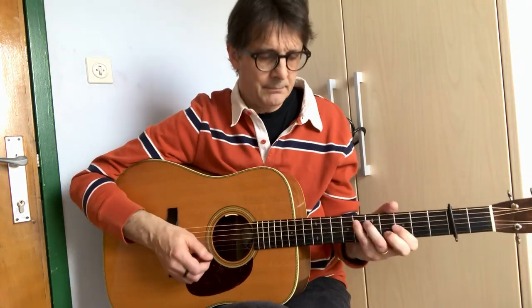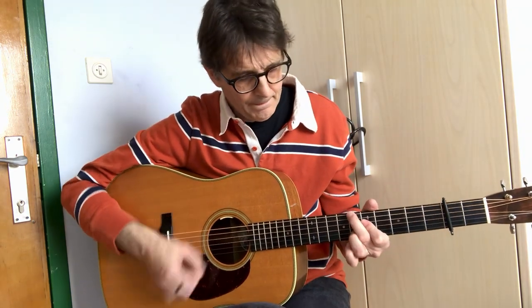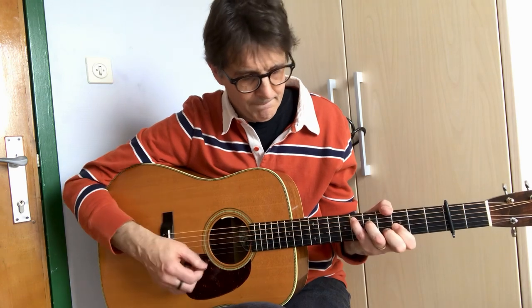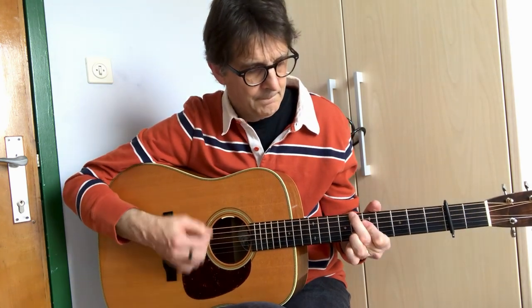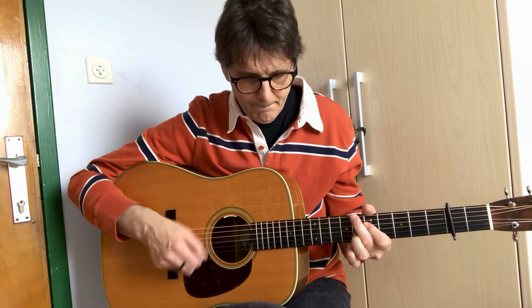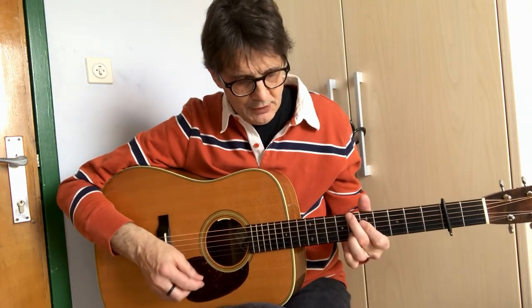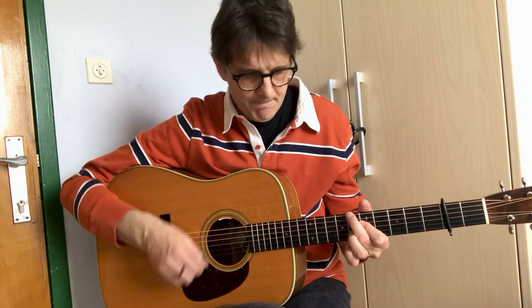Let me do it in tempo. And back to the A part. As you see, when I'm playing that chord I'm not doing the bass-drum, bass-drum pattern. I'm just playing some variations, so just experiment with that.